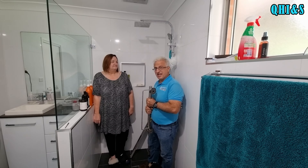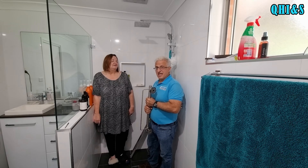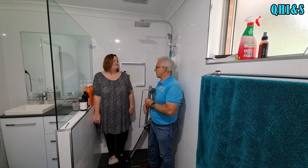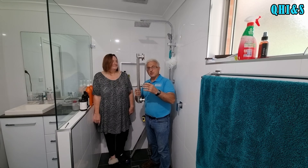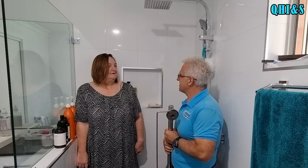Angela contacted me a few days ago and said she had a problem. She had a fall, broke her ankle, and had to have it operated on. She's been showering in a shower chair but needs to be more mobile now. She's got a boot on and we need to install a couple of handrails. Angela, how do you feel? A little bit of pain but I'm okay, I'm getting around.